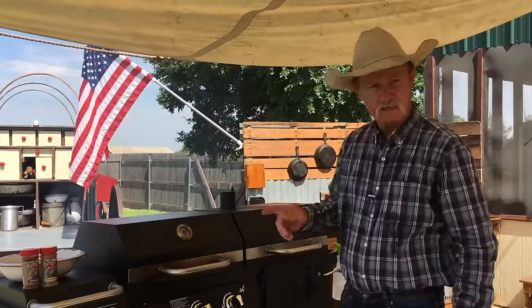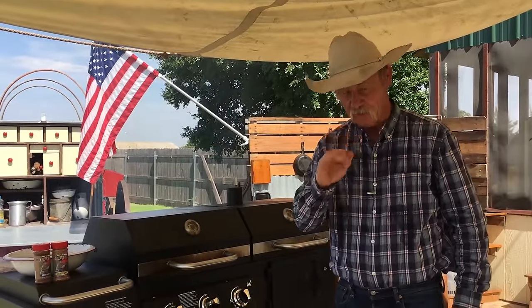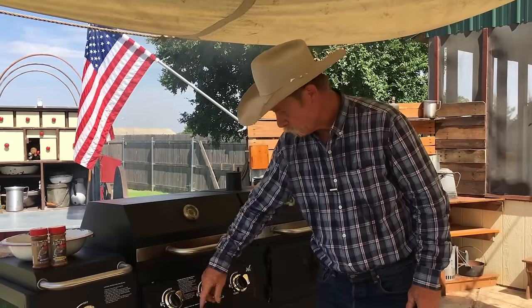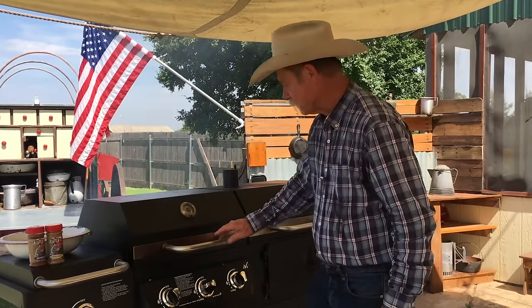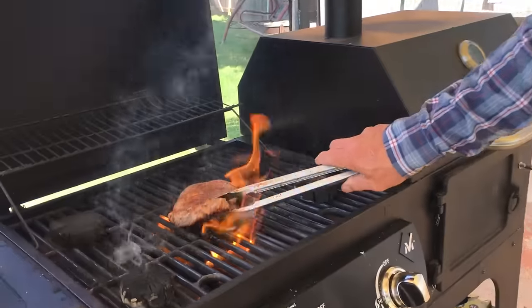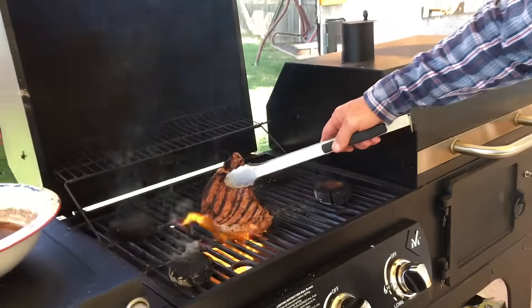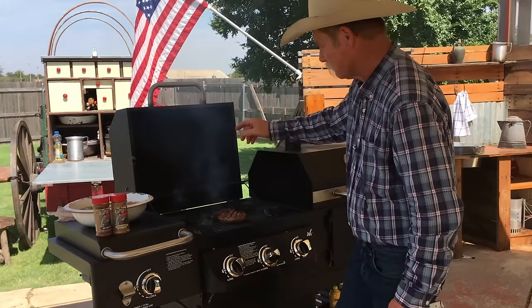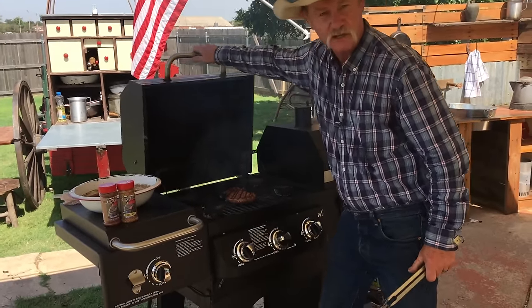Now we're going to go ahead and check it. That steak's been on there about three minutes and I want to make sure them chips ain't flaming. So when you get this far, if they still are, we're going to go ahead and turn them out because we're just cooking right in the middle. Oh, you can see they're still all right. But I think this little rascal needs to be right here. See this smoke that's still generating around there? We are doing it to it.